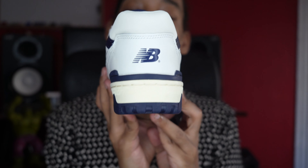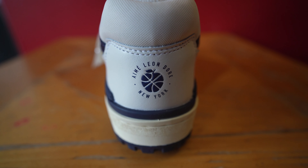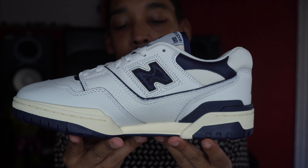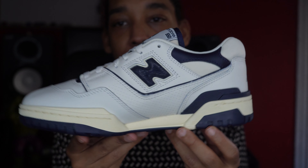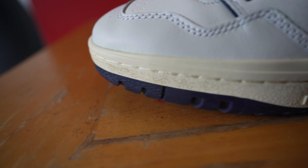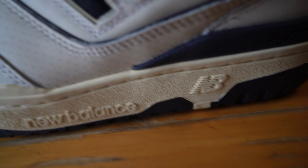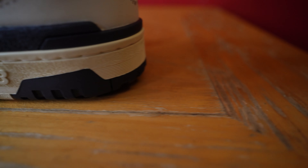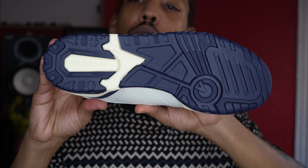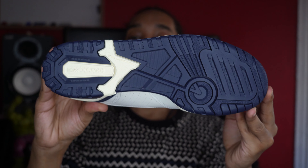Looking at the back of the shoe, we got 'New Balance' as well as the ALD logo on the other shoe. Checking the inside of the shoe, it's pretty much the same as the outside — perforations and whatnot. Looking at the midsole, it has this vintage tint to it, like an off-white sole. It's one of the standout features on the shoe, going around the whole sole. The outsole is navy blue, and like I said, it's a good navy blue — I really like the navy on this pair.